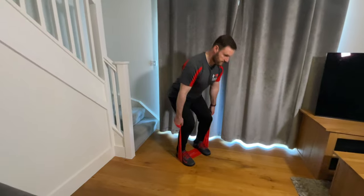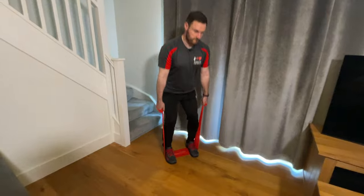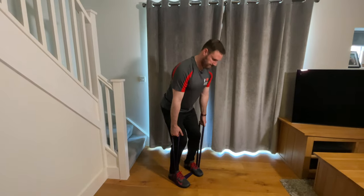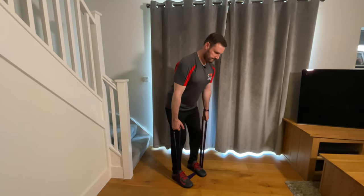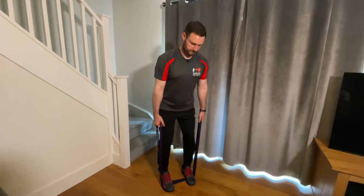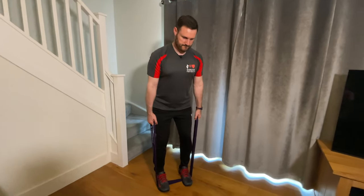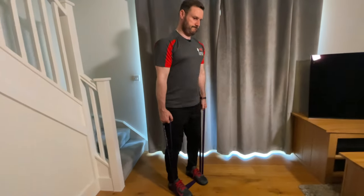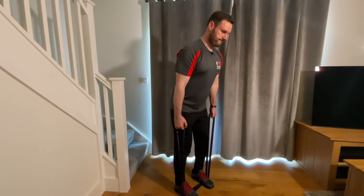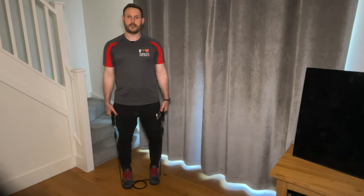If you're using a therapy band, simply stand on it, grab hold of the ends, and stand up — stretching the band as you rise. With looped bands, grab hold of each end and stand on the middle. The hardest part with this exercise is technique, particularly for the lower back, as you're using a lot of muscles in the legs, around the hips and knees, in the lower back, and in the upper back to stabilise as you go up and down.